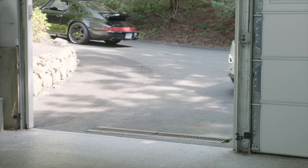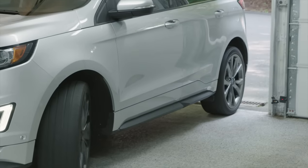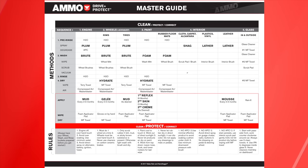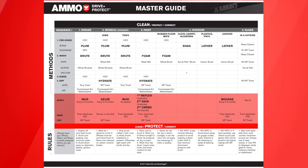The car is now clean, but it's not protected. Protecting it means adding a sacrificial layer between the clear coat and the outside environment, sort of like putting on a jacket when you go outside. To keep us consistent, let's go back to the one-page master guide. We'll be working from the protect side going upwards.